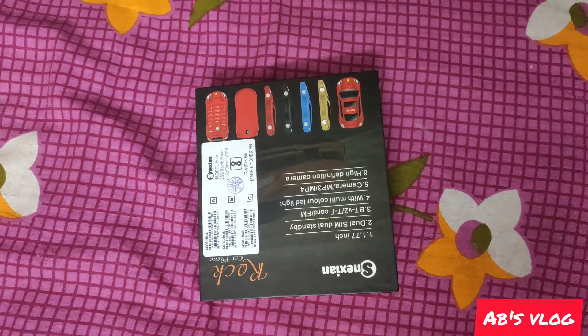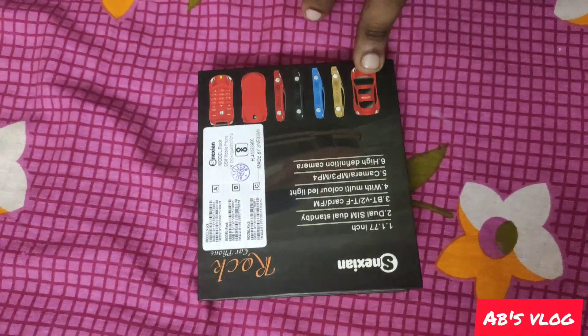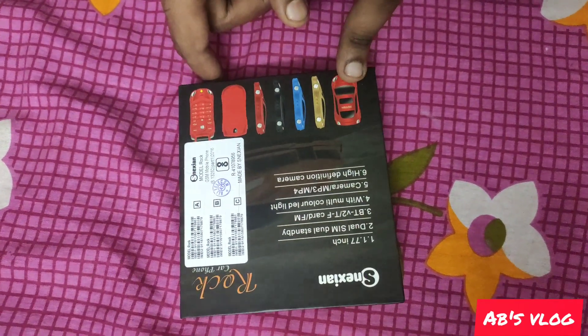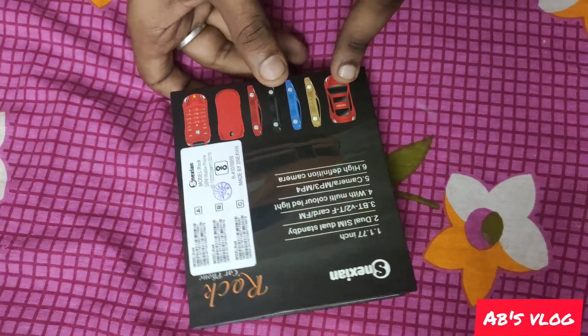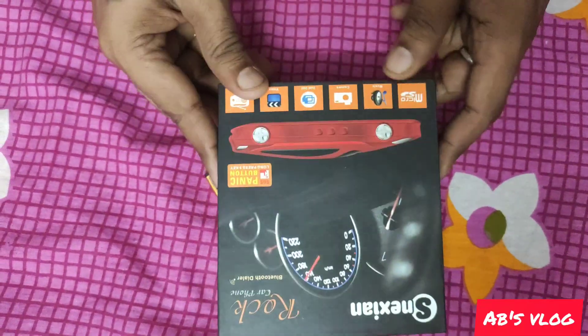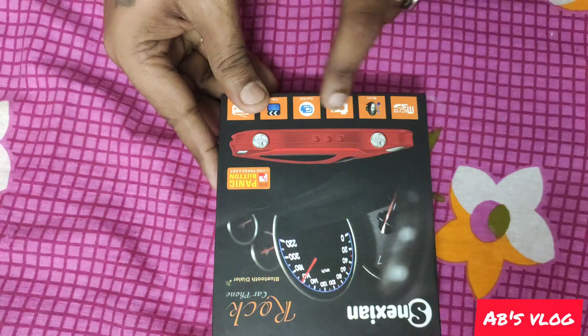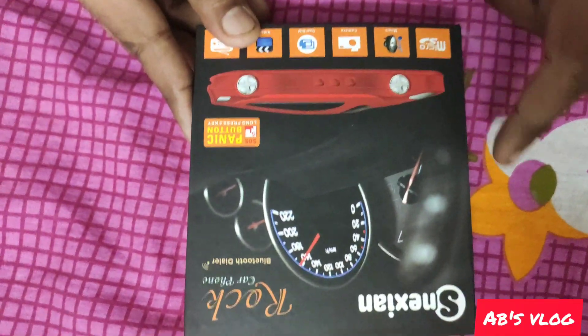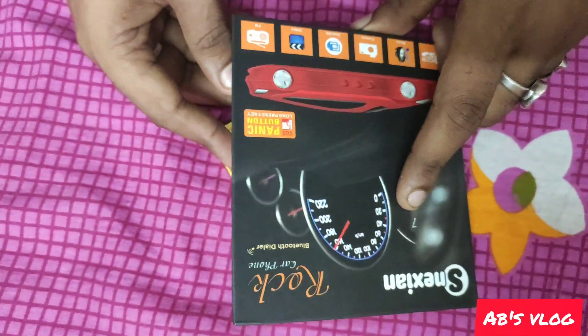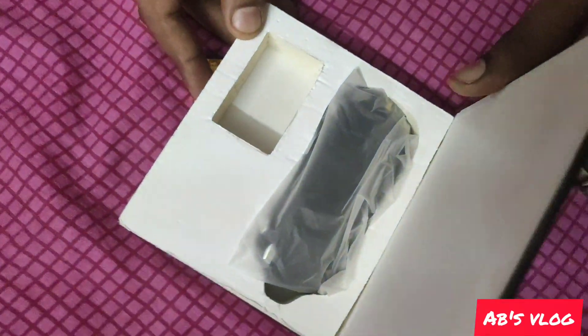Hello guys, welcome to AbysBlog. Today I have something new in front of me — I think you've never seen this before. This is a unique thing: a Lamborghini mobile phone. You can see the picture of the Lamborghini car on it. This is made by Nexion, a Chinese company.